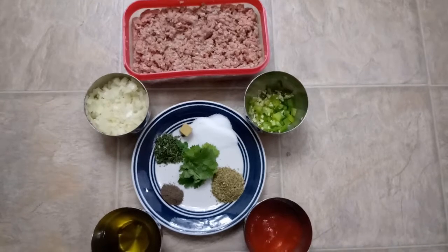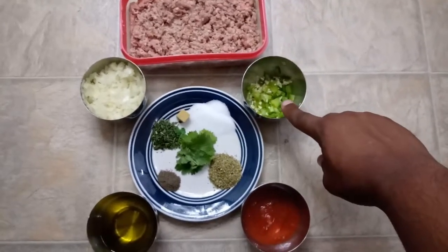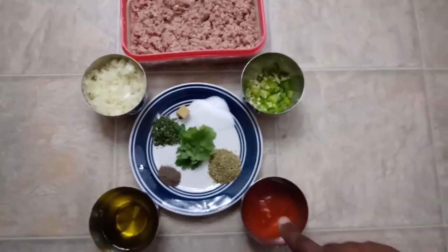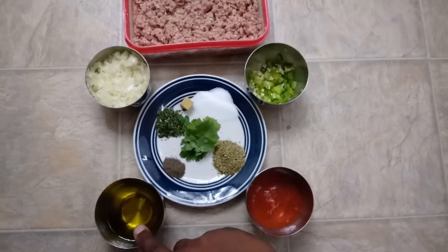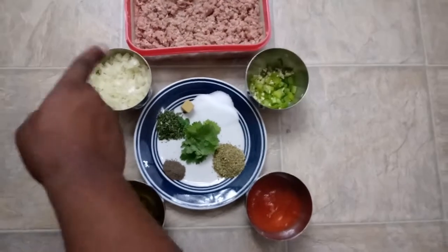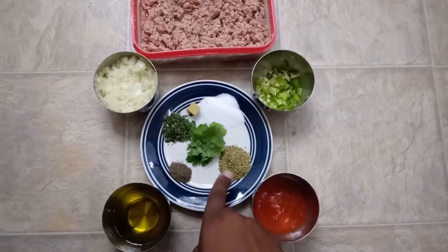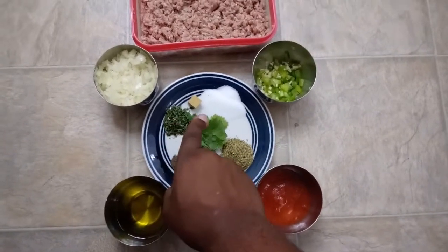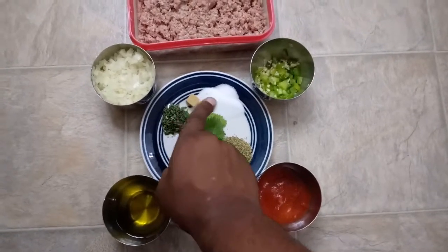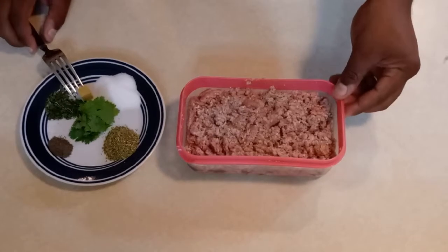These are the ingredients we are going to be using on today's recipe. We have our hamburger meat, bell peppers, and garlic. We have a little bit of tomato paste, oil, onion, black pepper, oregano, cilantro, parsley, chicken cube, and salt.